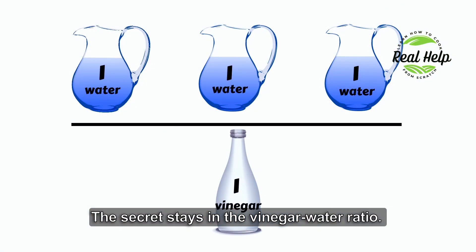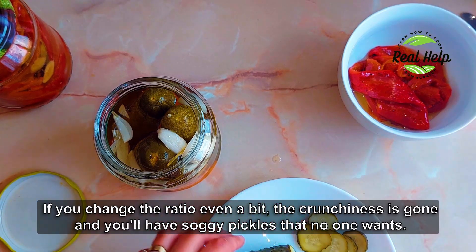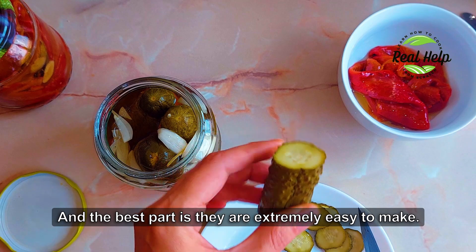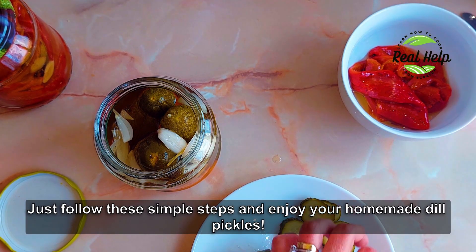The secret stays in the vinegar to water ratio. If you change the ratio even a bit, the crunchiness is gone and you'll have soggy pickles that no one wants. And the best part is they are extremely easy to make. Just follow these simple steps and enjoy your homemade dill pickles.